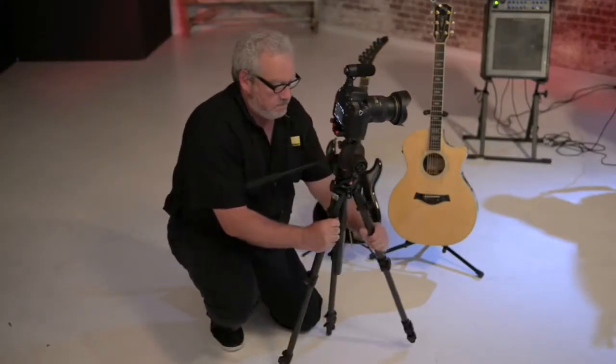A fluid head also lets you stop your pan or tilt wherever you want and let go of the camera without having it move. You'll want to look for a tripod with a sturdy quick-release leg system that easily transforms from high angles to low angles.